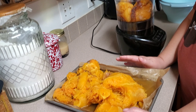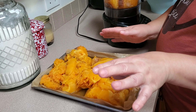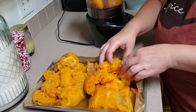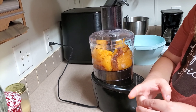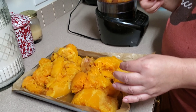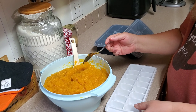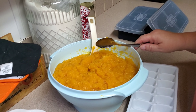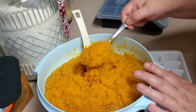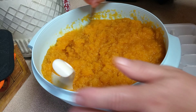We got our pumpkin baked and let it cool because you've got to peel that skin off. I wound up peeling some of it and using a knife for the rest. We have all of this pumpkin and what's in the food processor, and I'm going to puree it. After we get it all pureed, I'll come back and show you what we're going to do with it. We didn't use all the liquid, but most of the liquid that had cooked out of the pumpkin.